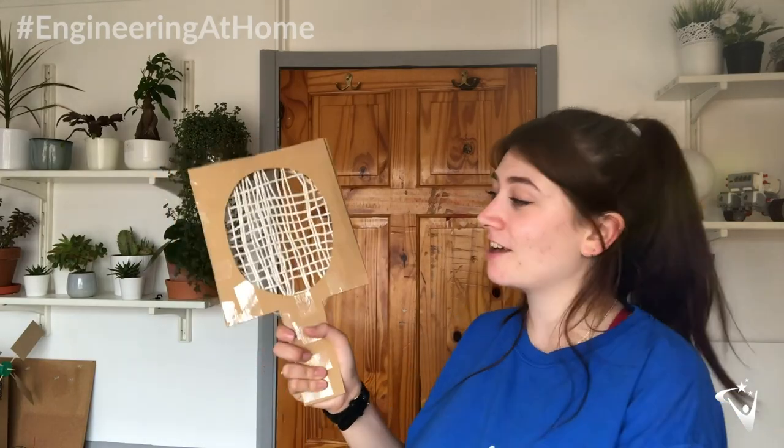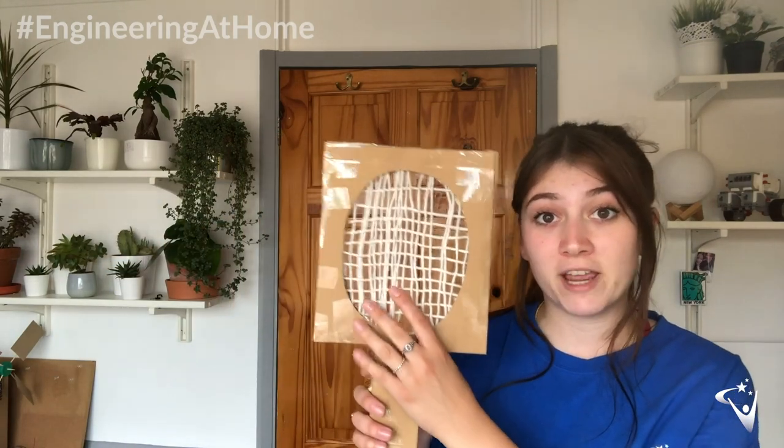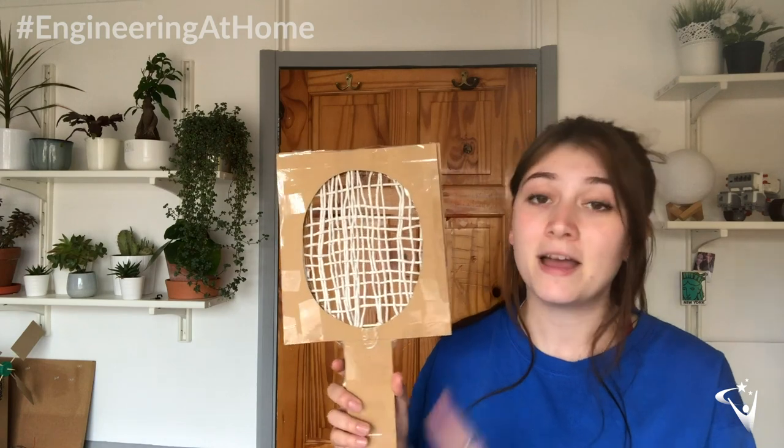You should end up with something like this — a functioning tennis racket. See if you can try and balance a tennis ball on there, and maybe even more, if you've got a good strong design. For my design I used cardboard, string, lots of sellotape, and some bamboo skewers inside to strengthen the design.